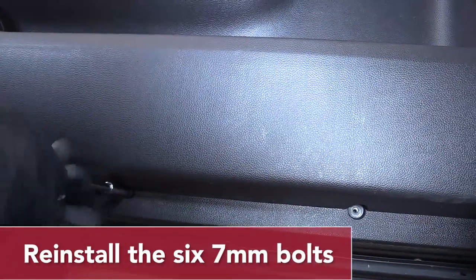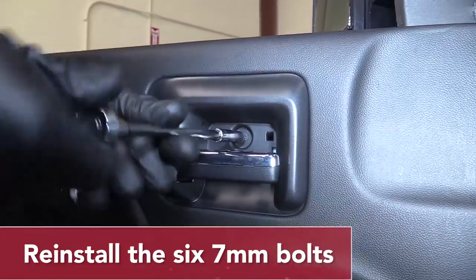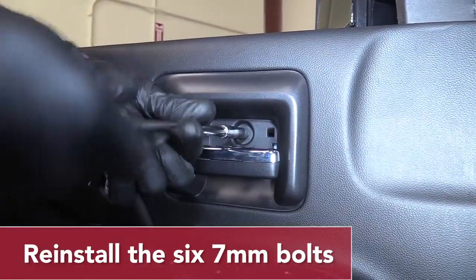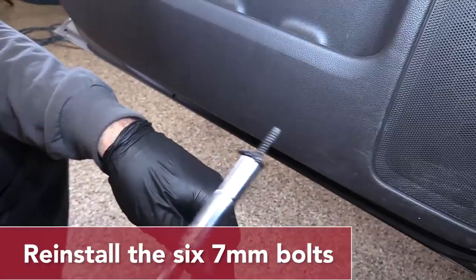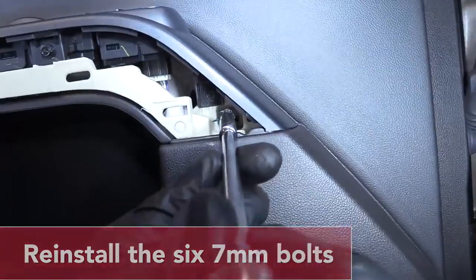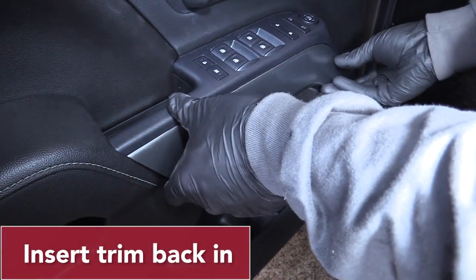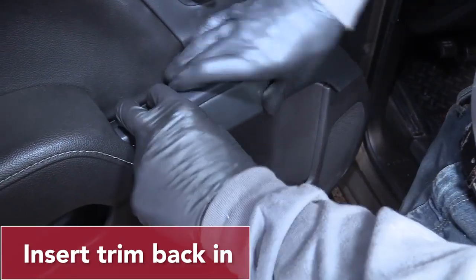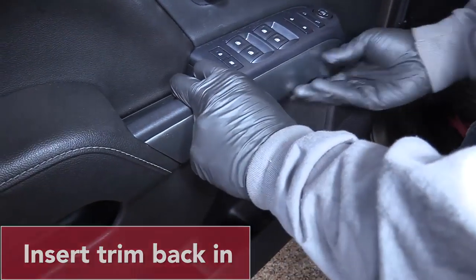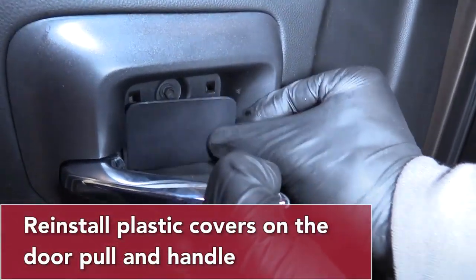Reinstall the six 7mm bolts that hold the door panel on. Tighten them down with a 7mm socket, ratchet, and extension. Insert the trim panel back into place. Reinstall the plastic covers on the door pole and the door handle.